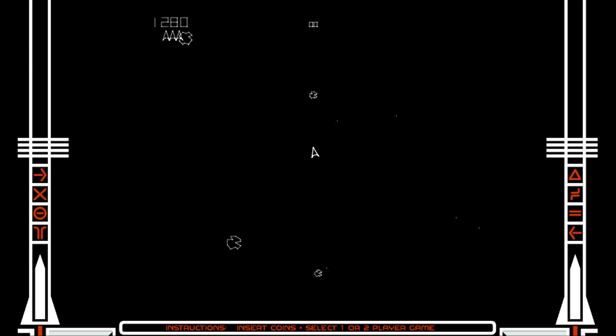I grew up playing video games about shooting lasers at asteroids, and now it's my job to shoot lasers at asteroids. It never stops amazing me.